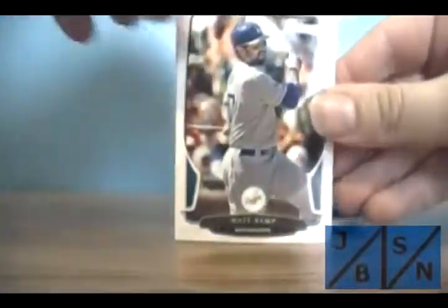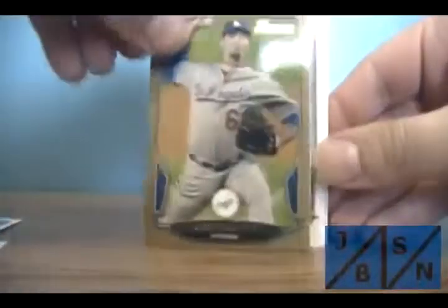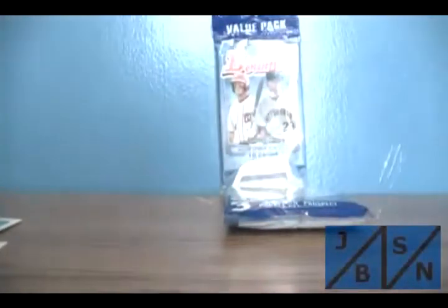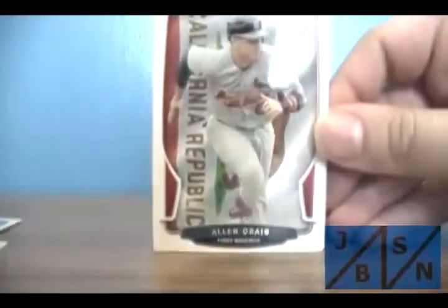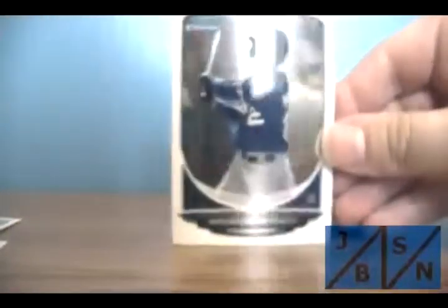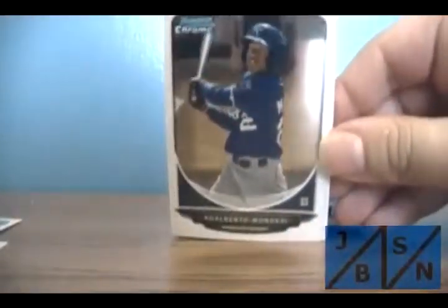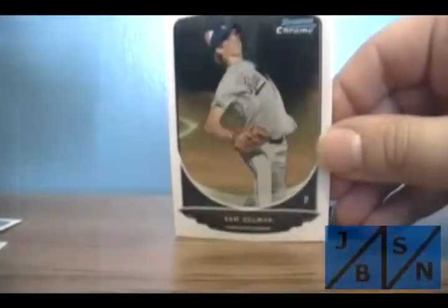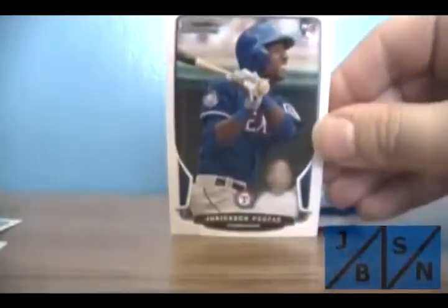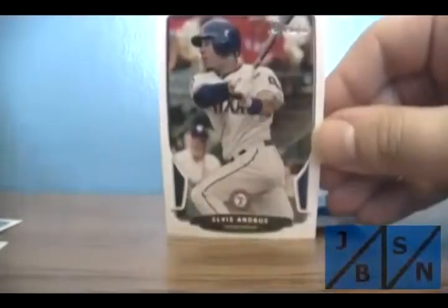First card is Matt Kemp base, Paul Goldschmidt base, Jason Aquato — that's base, Carlos Sanchez base, gold of Josh Beckett — let's see if that's numbered, it's not. Alan Craig, that's base. Chrome of Edberto Mondesi there. Sam Selman there of the Royals. And finally, Jerickson Profar — that's a rookie. And Elvis Andros.